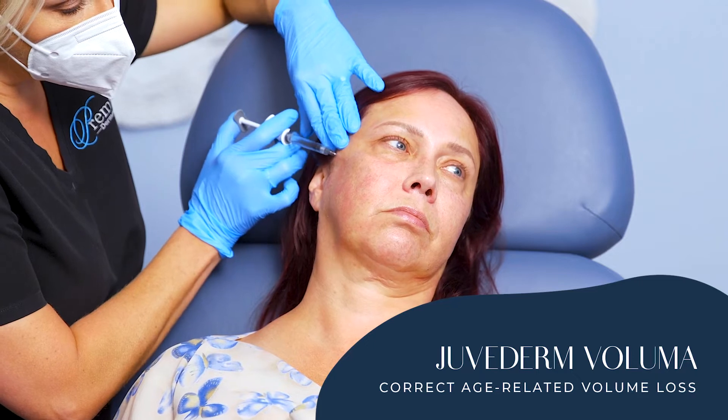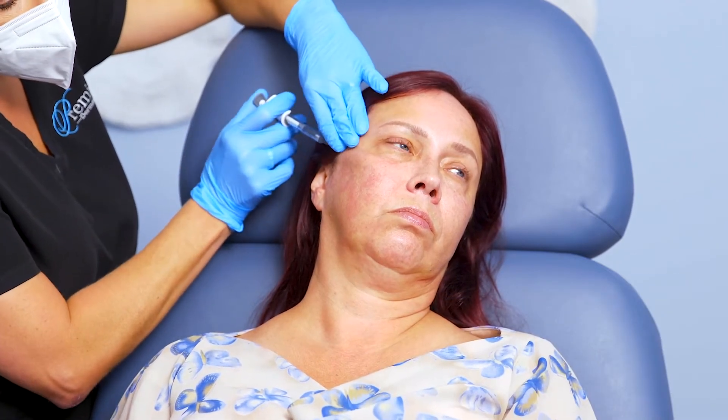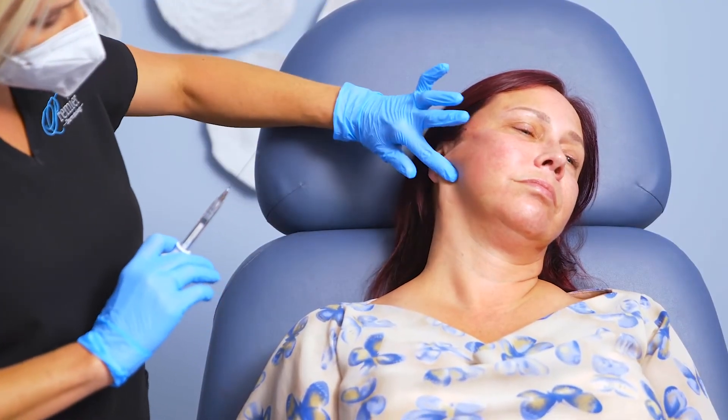So we're going to be doing Voluma and I'm using a cannula, which is a blunt-tipped instrument, so it's mostly just pressure. And then we're going to come down and do a little bit across the jawline down here.